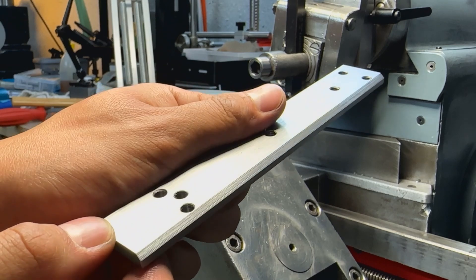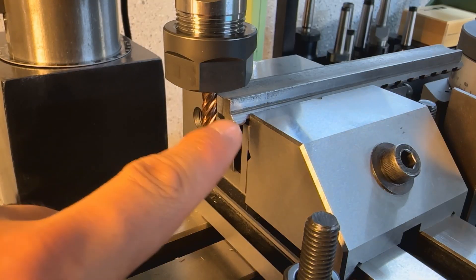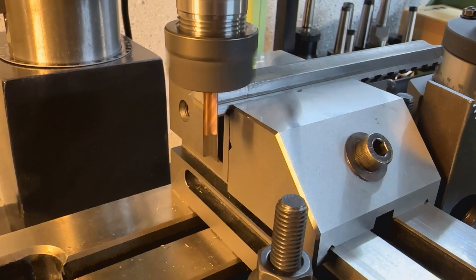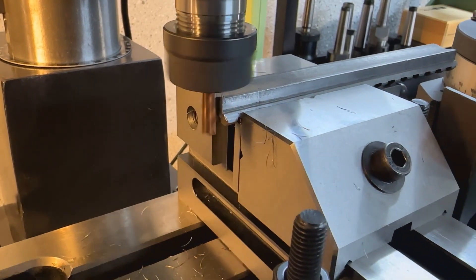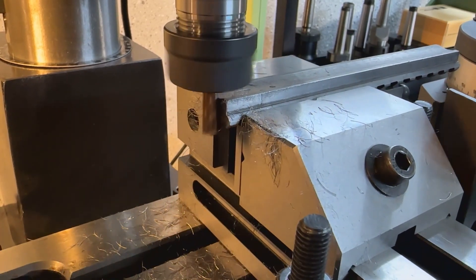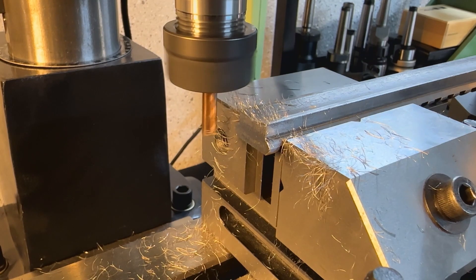Now that's what I'm talking about — a proper bevel. So while the shaper is running, I'm going to face off the ends of the Picatinny rail to have them flush with the locking tabs. And I'm going to repeat that on the other side.